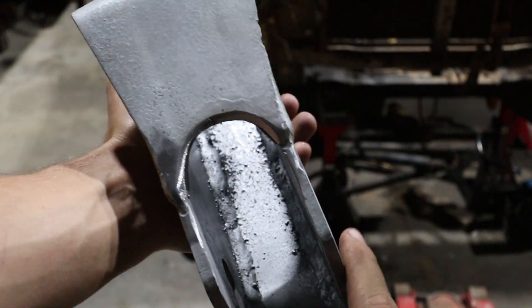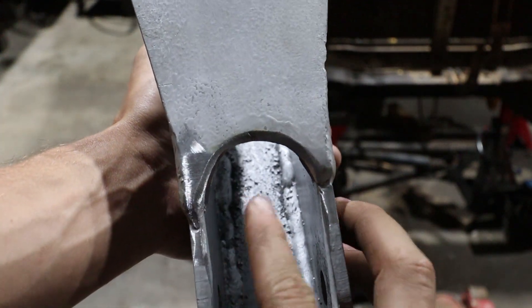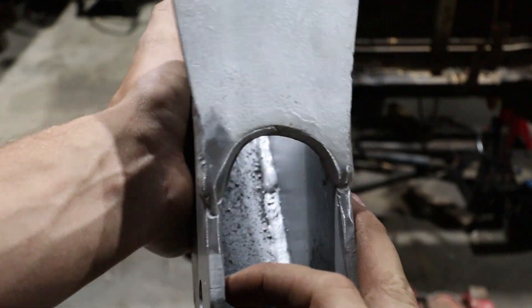I've radiused that out and I think that will definitely give us way more clearance than what we need. We'll give it a look when we chuck it back in.